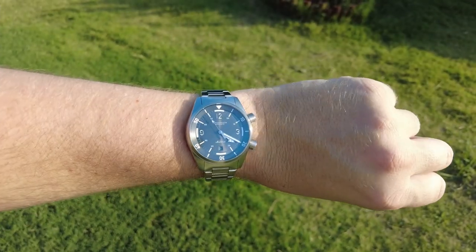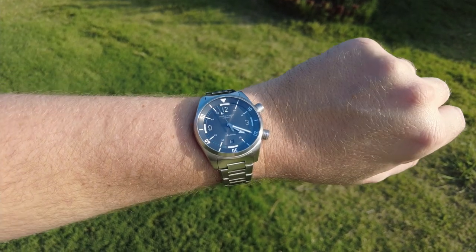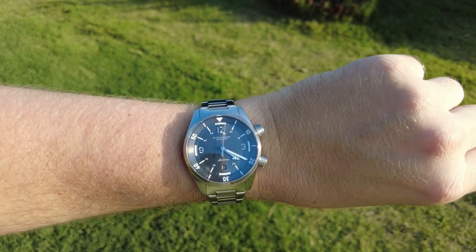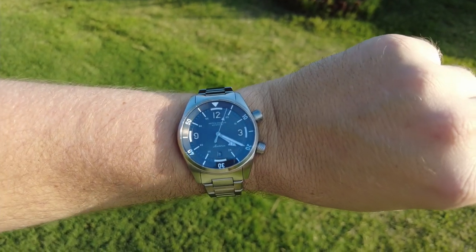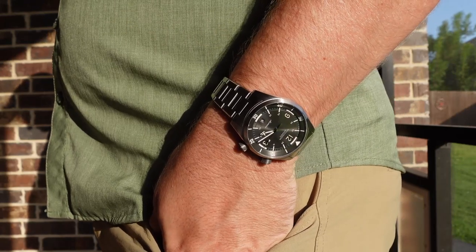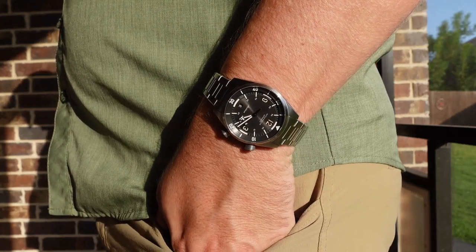On the wrist, the Maelstrom is pretty much perfect for my 7.25 inch wrist, as it sits squarely where it needs to, with barely any overhang. It does feel a little bit heavy for its size, but not by much. And I think this is very forgivable considering how well everything is put together on it.